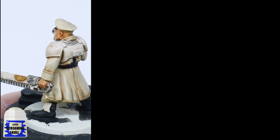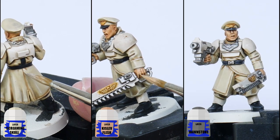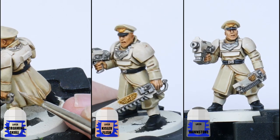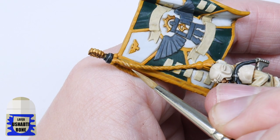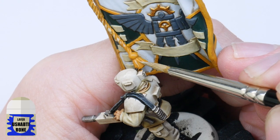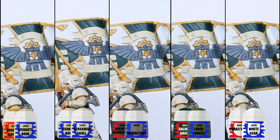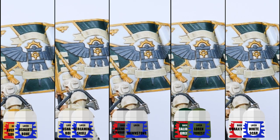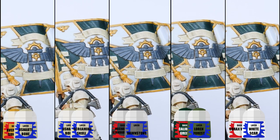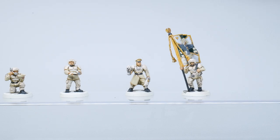I'm starting with Screaming Skull for the tunics, then I use Kislev Flesh for the skin, Dawnstone for the black details, and finished off by highlighting the banner. You don't want to have a lot of paint on your brush when you highlight, and you want to keep the paint quite thin as well to prevent thick blobby lines. Take your time and work your way around painting all the edges and details you see. Highlighting can be stressful but it's always worth it in the end.